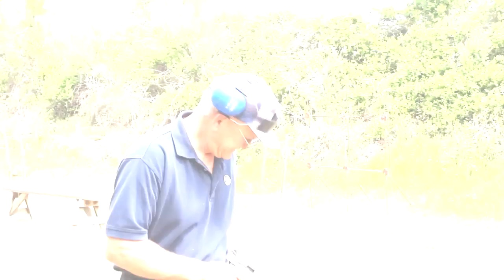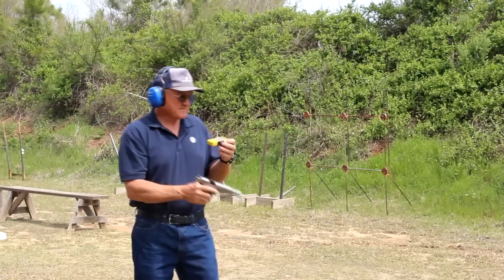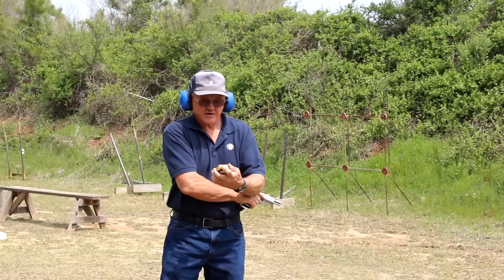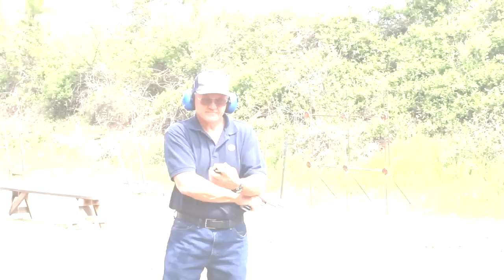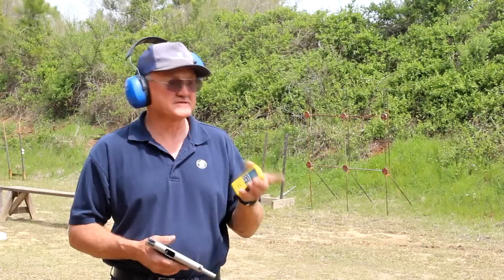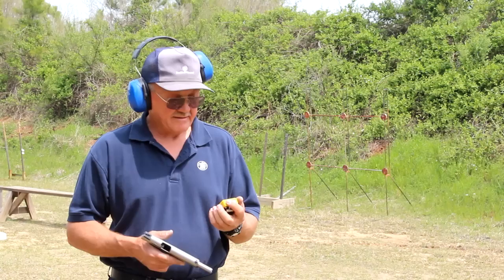We're going to try six rounds again — see if we can go a little bit faster. Splits were: .16, .12, .13, .13, .12. Total .132, first shot .66. Going back through the math — .66 first shot and a total time of .132 — that's exactly .66 hundredths again from the first to the last shot. So that's two runs, six rounds on target, .66 hundredths from the first to the last shot, cold. The 1911 single-action trigger — can't beat it.